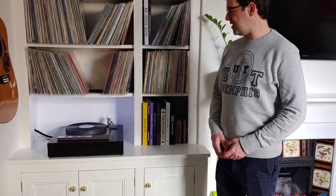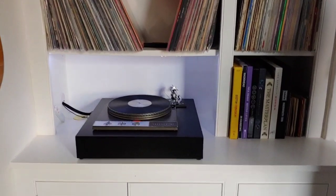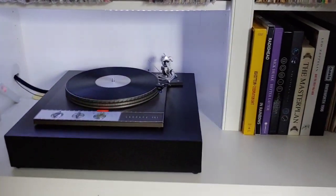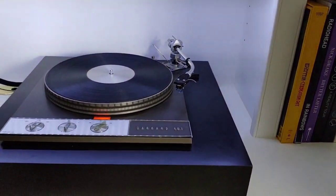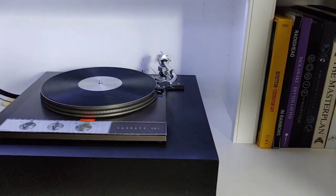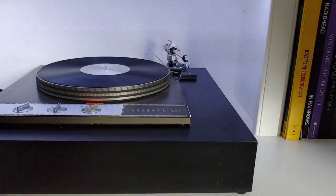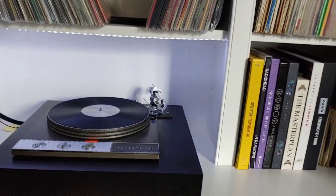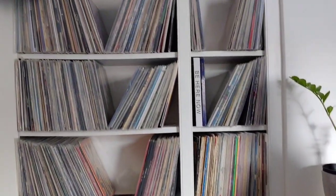So this is my setup. I've got a Garrard 401 with an SME 3009 arm. I've had this probably about five years — sounds amazing, all wired in, no hums, no problems. The cartridge is a Shure M97x.